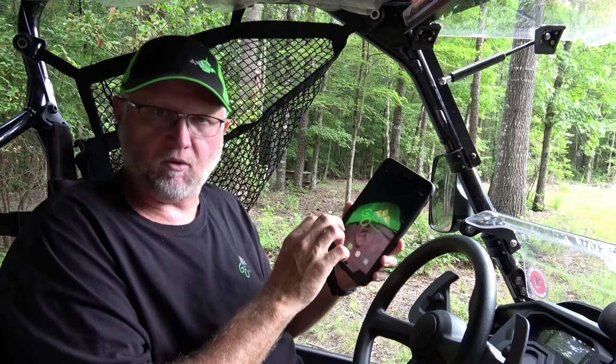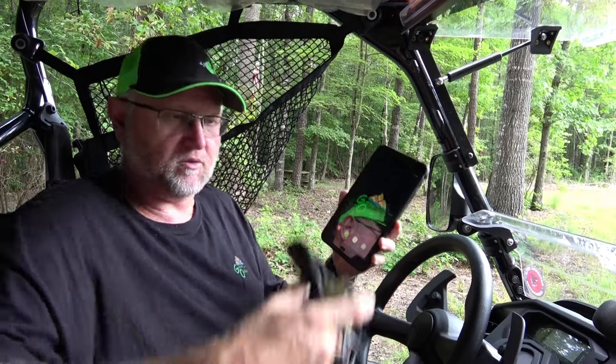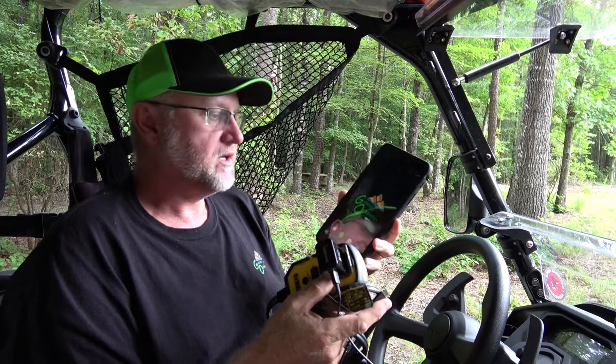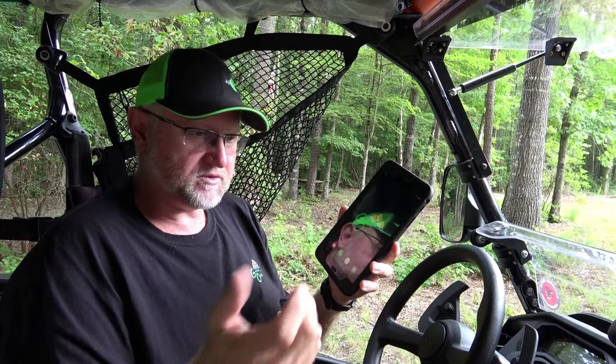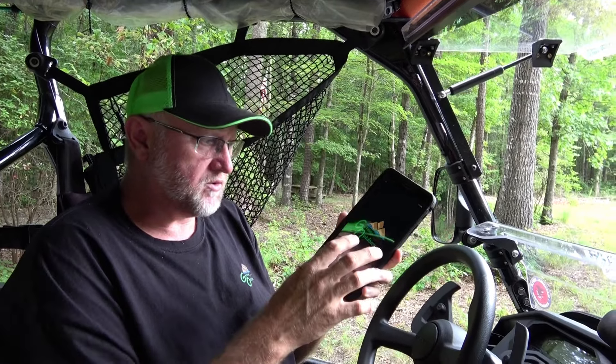Most of the time the screen will go off within a few minutes of inactivity. As long as you keep your tablet connected to power while you're in your side-by-side, your screen will never go off. So let's go through a little bit of setup.